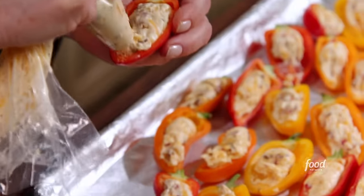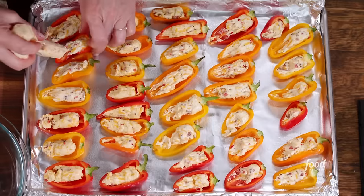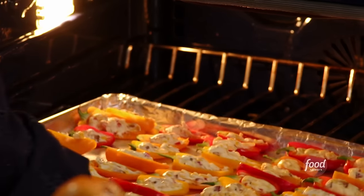Filled up with that yummy cheesy filling. 400 degrees for 20 minutes.